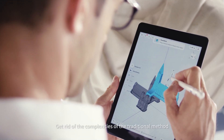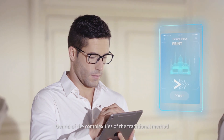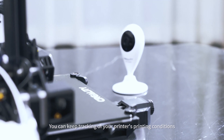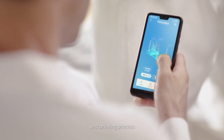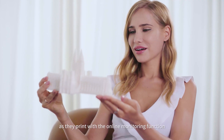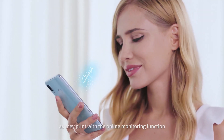Get rid of the complexities of the traditional method. Only two steps are needed to upload your model. On the Creality Cloud, you can keep tracking of your printer's printing conditions and printing process. Instantly view high definition images as they print with the online monitoring function.